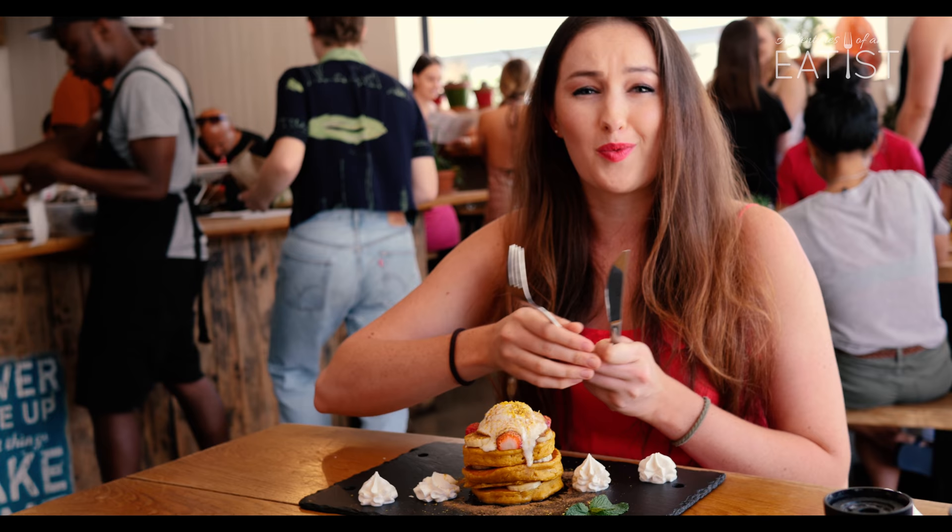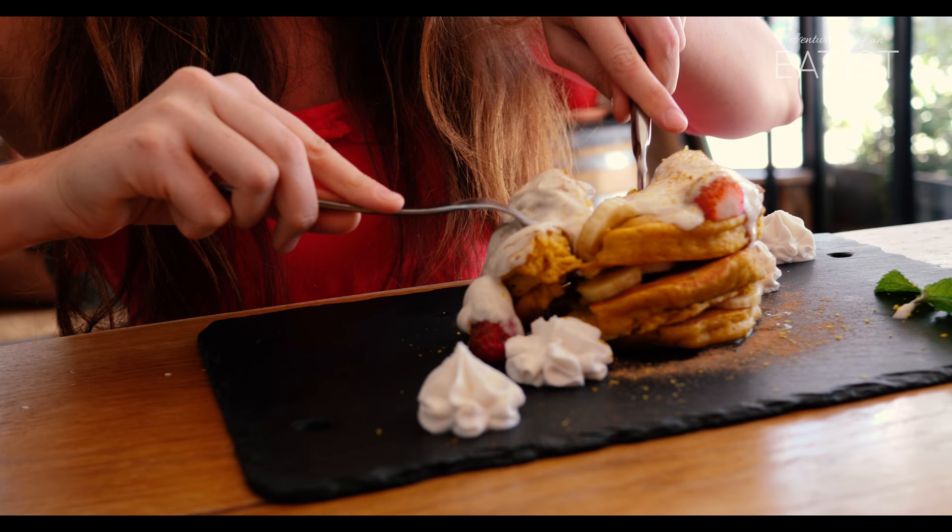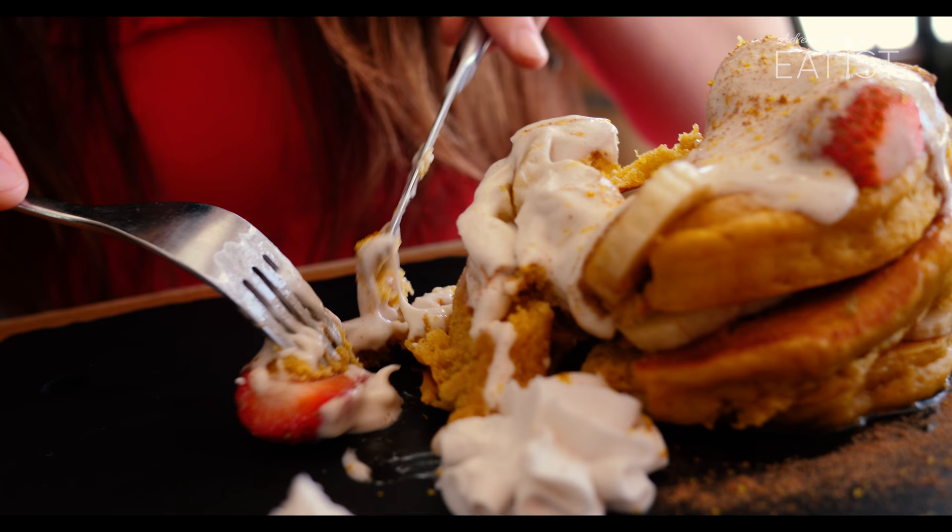We've got some mint garnish. I love garnish but it's not why I'm here. Look at all that goodness. The messier your food is, the more delicious it is. It's science, I think. I've proven my science.